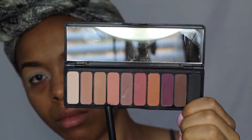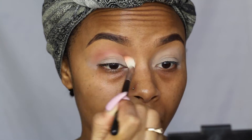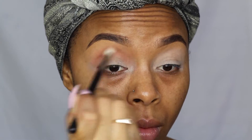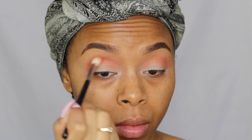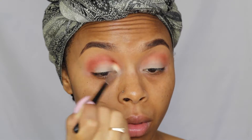For my eyeshadow, I'm taking the ELF Mad for Matte 2 palette. I'm going to take the light pink shade and place that into my crease as my transition color — I'm using my Morphe M441 brush for that. Next I'm going to take the darker pink and apply that right into my crease with the same brush, really building up my crease area.